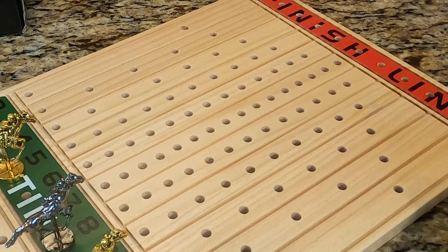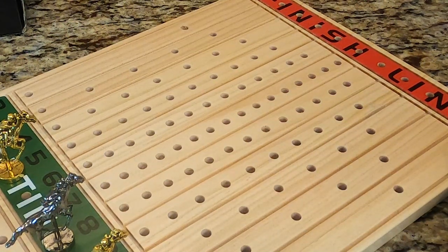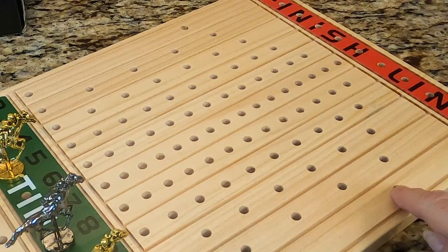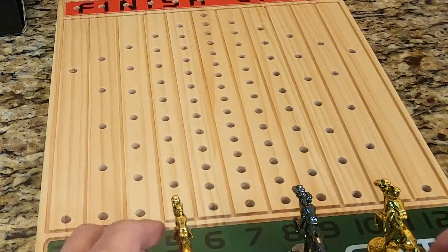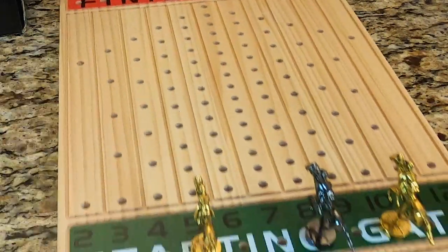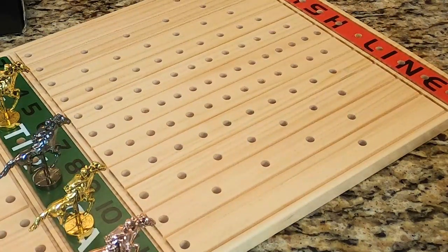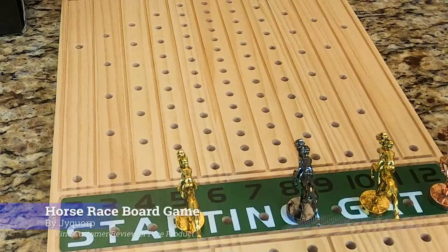I'm not sure how many players — it just says each player. It says 2 through 12. I'm going to have to read this because I just noticed that all these holes are different. Definitely going to have to look into this really neat game. It was a really neat unboxing as well. I'll give some update on it when we play it. Thanks for watching.